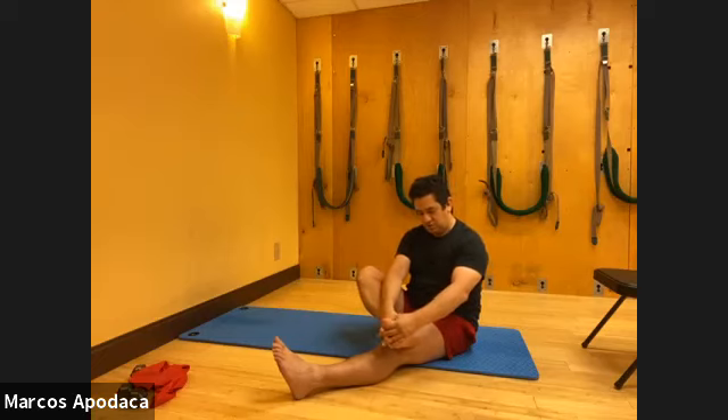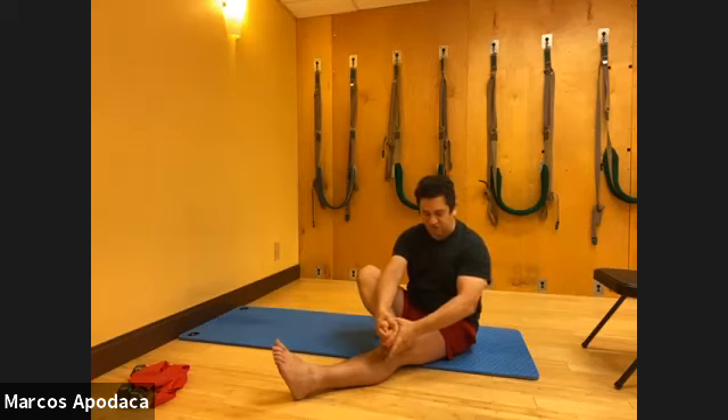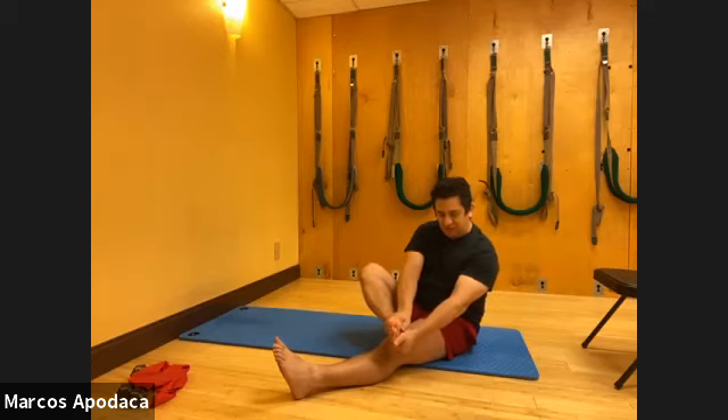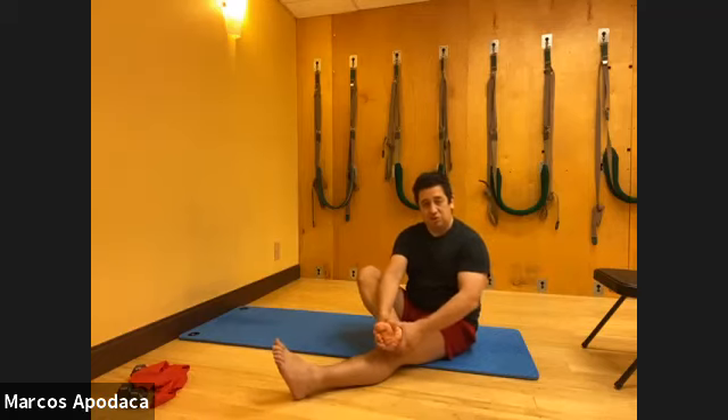Now squeezing - whole hand. Squeeze the foot as if it were a sponge, just applying pressure. Squeeze and release, squeeze and release. Especially around the heel - that's a tight spot. Definitely around the arches. You can squeeze from side to side or from top to bottom. All you're doing is trying to wake up movement around your metatarsals.